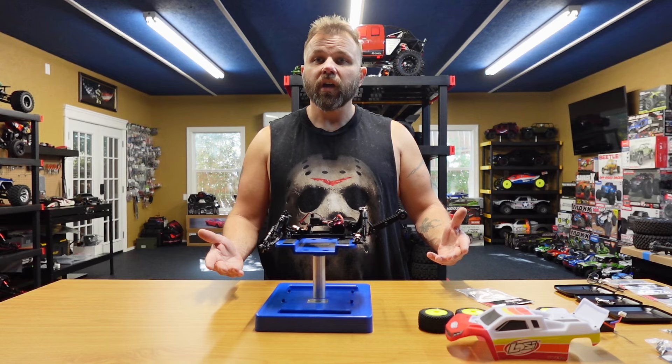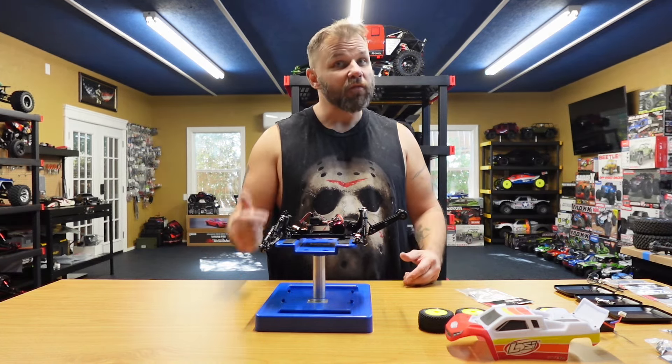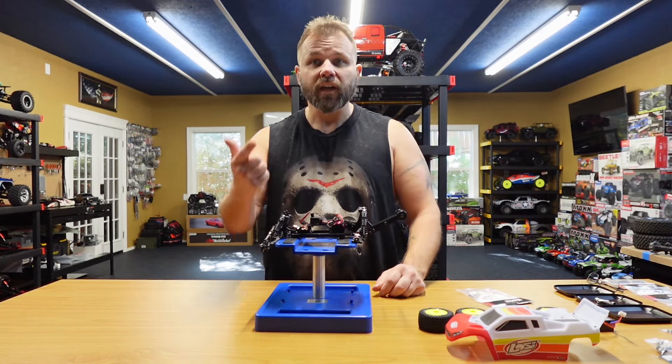That is it — I hope you enjoy it. It's not really much of a tutorial, more just slapping some parts on and looking at the beauty of this RC. If you guys liked the video, don't forget to like, share, comment, and subscribe. Hit the bell for more videos, and go out and upgrade your little Lohsi Mini-T. We'll see you on the next one.